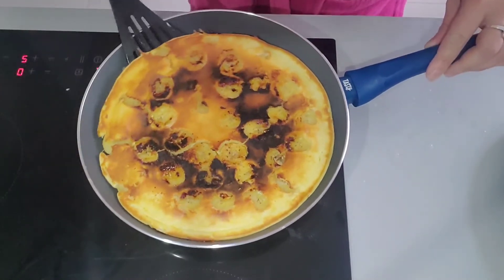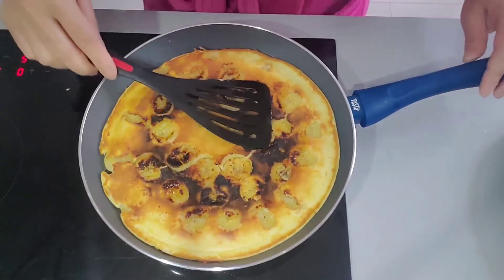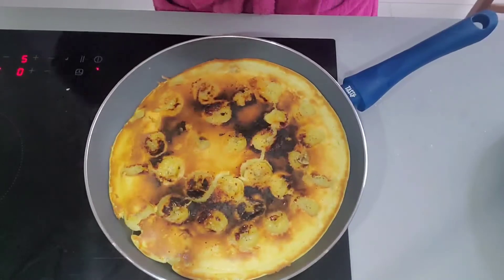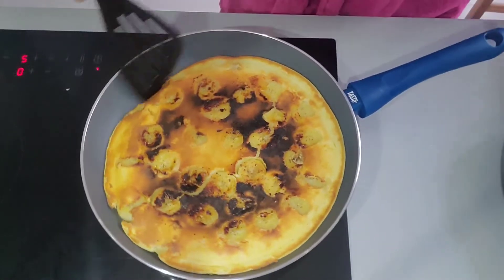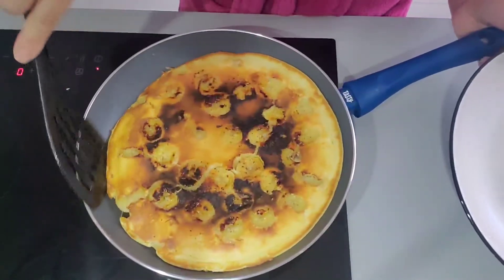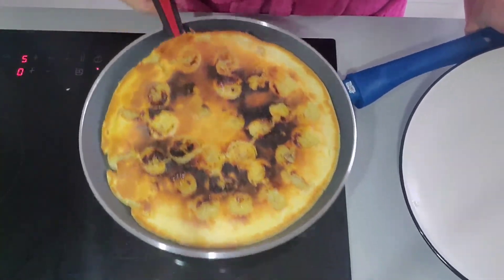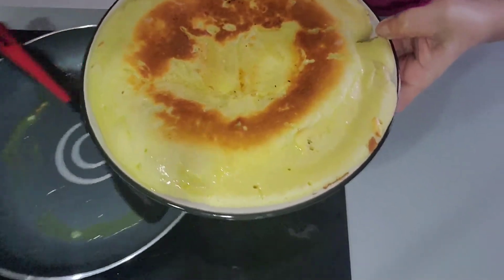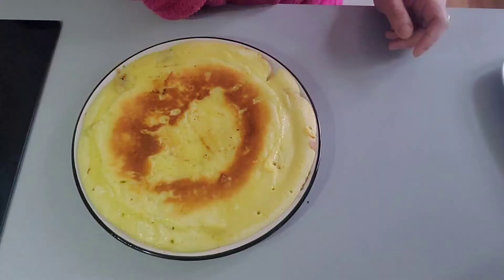Cook for 10 more minutes on medium heat, middle fire. Then it's finished. It looks like that — very simple.